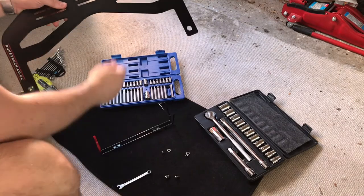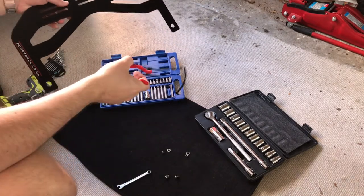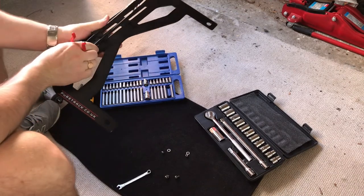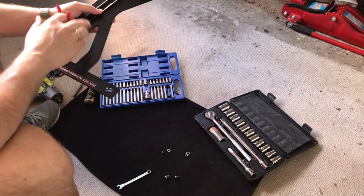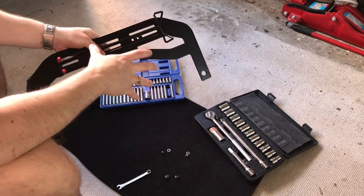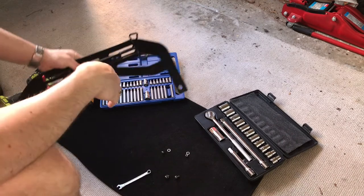I'm also going to use some washers as well, just to make sure that it's nice and secure onto the bracket and it's not going to fall off when it's in the car. I would recommend fitting the bracket that attaches to the fire extinguisher to the mounting bracket before this all goes in the car, just because if you're trying to get to the bolts underneath whilst it's in situ it might be a little bit fiddly. So the easiest thing is to put this all together now and then get it all fitted to the car.